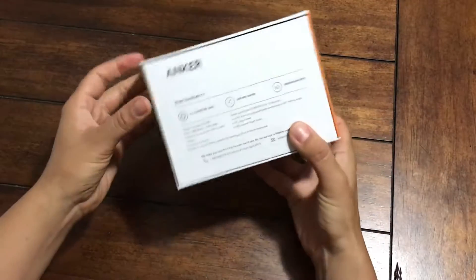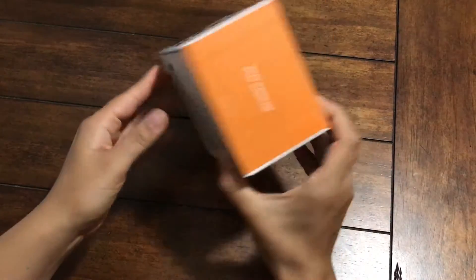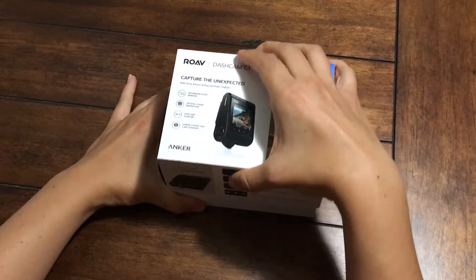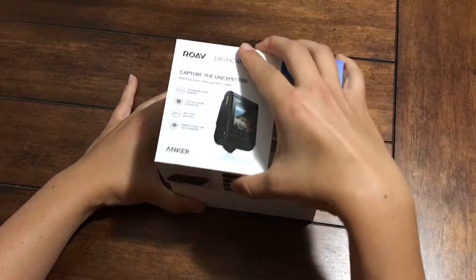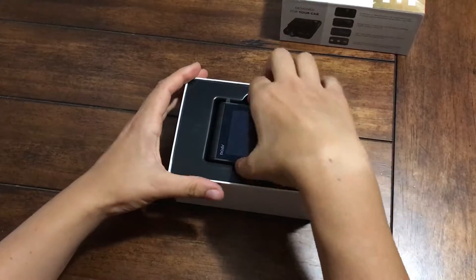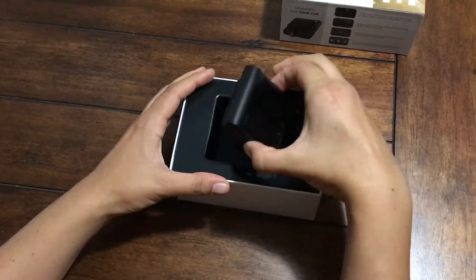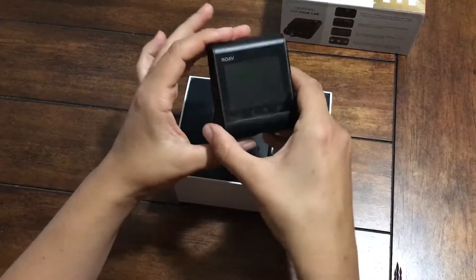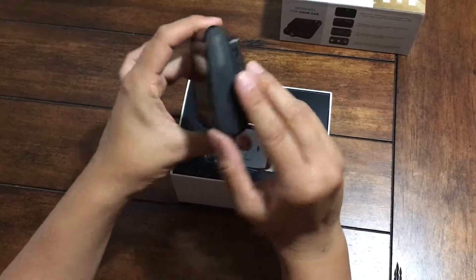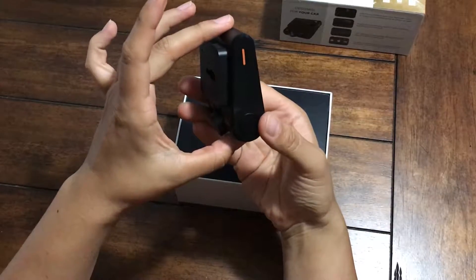So let's take a look inside the box and see what's in there. All right, so there's the camera. I like the quality — it feels really nice in the hand, nice and solid, wedge shaped.